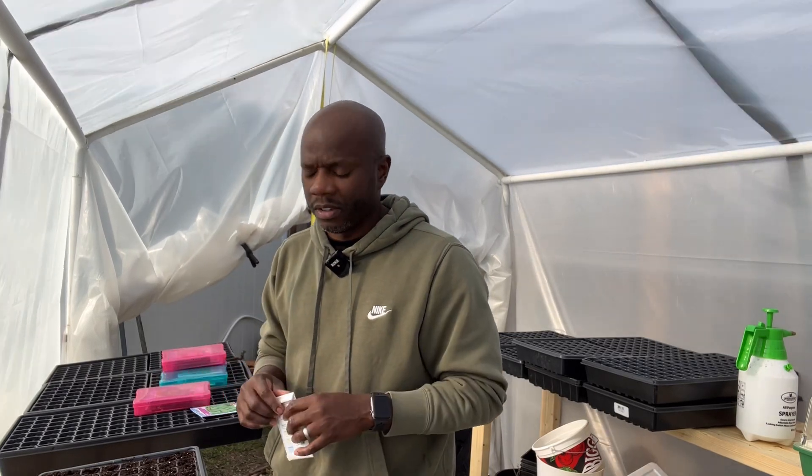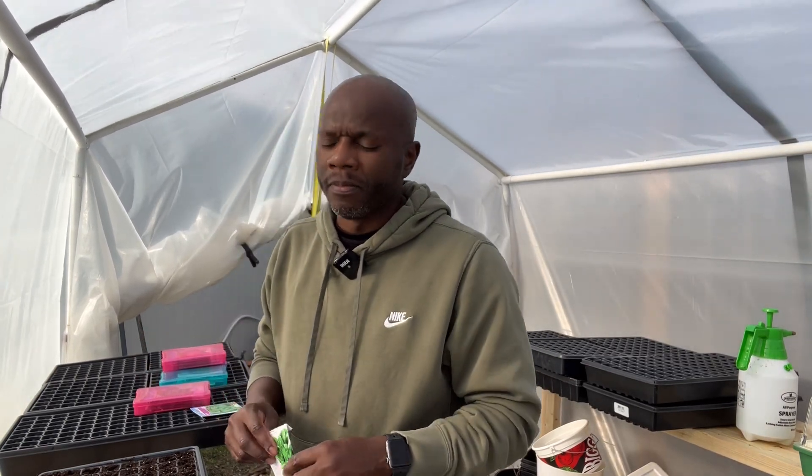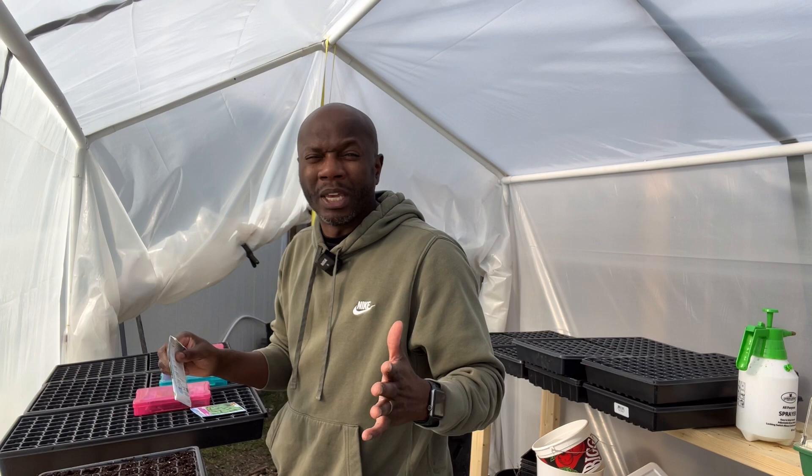I apologize for the background noise — there's a lot of it. It's a windy day today and in this greenhouse you can really hear it. I'm also dealing with dirt bikes riding behind my house, which happens almost every day. So again I apologize, we're just going to push through.